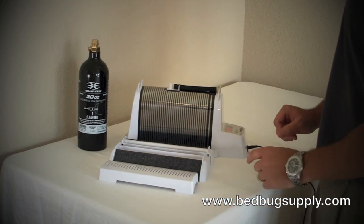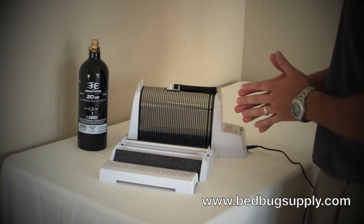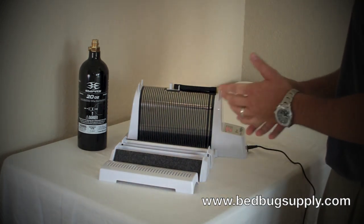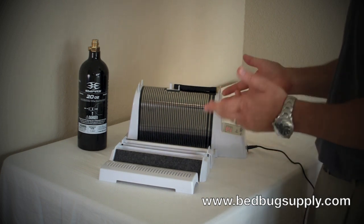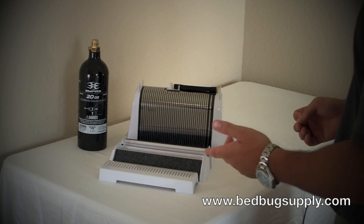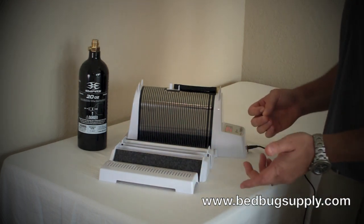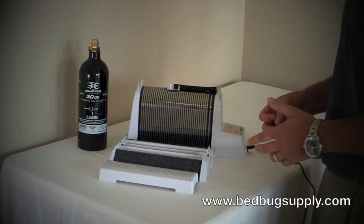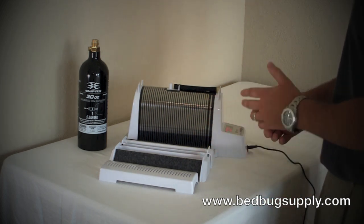This is a very important monitor, especially when you're doing hotels and apartment complexes. For example, you have a hotel room or an apartment where the previous tenants moved out or the guests checked out the night before and they were complaining about bedbugs. Before you put people back in those rooms, you want to make sure that bedbugs aren't present or residing in those rooms.